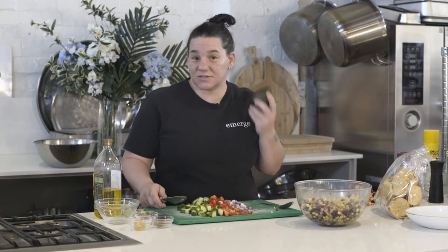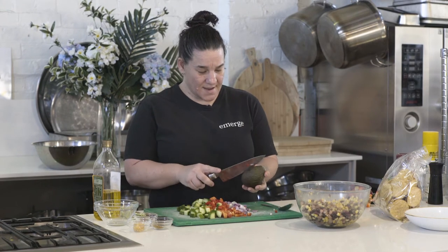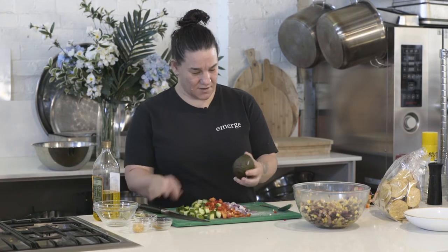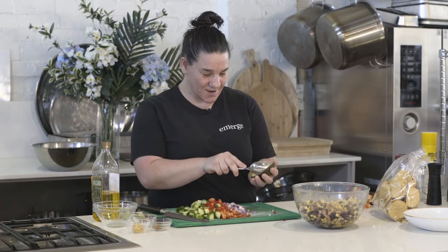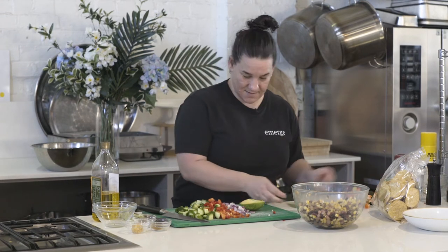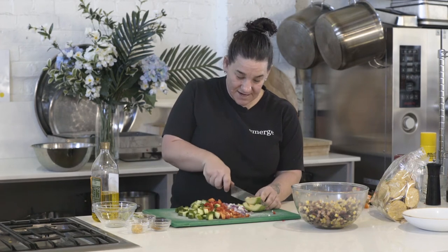This part is optional. I love avocado and it's a good way to get some really good fats into your diet — it keeps you fuller for longer. So I'm just going to use a nice ripe avocado, just scoop it out. You can use a spoon to scoop it out. And just roughly dice it; it doesn't have to be perfect.